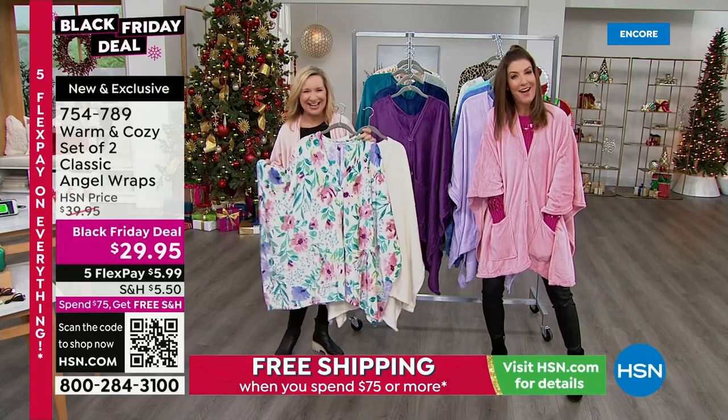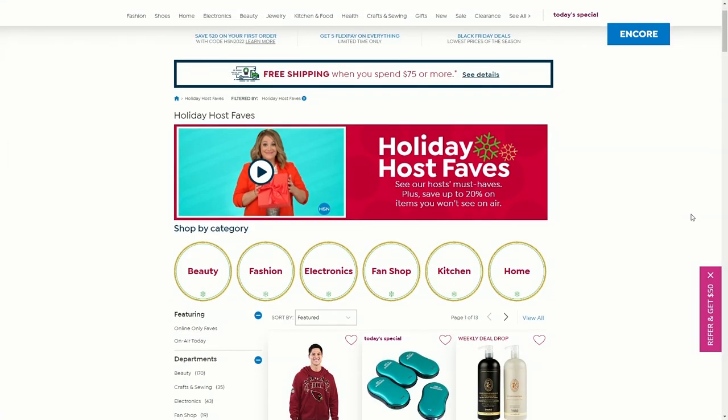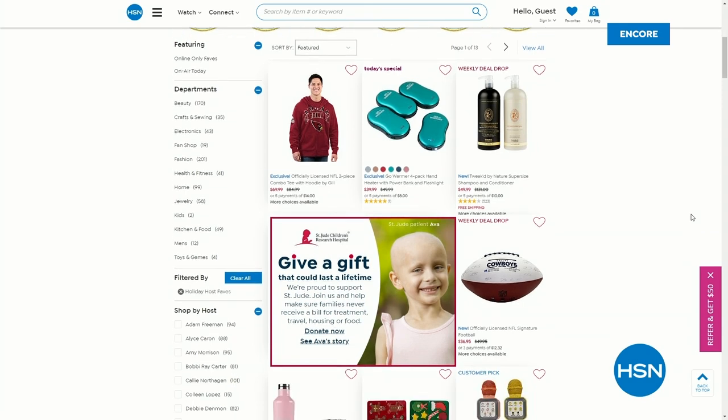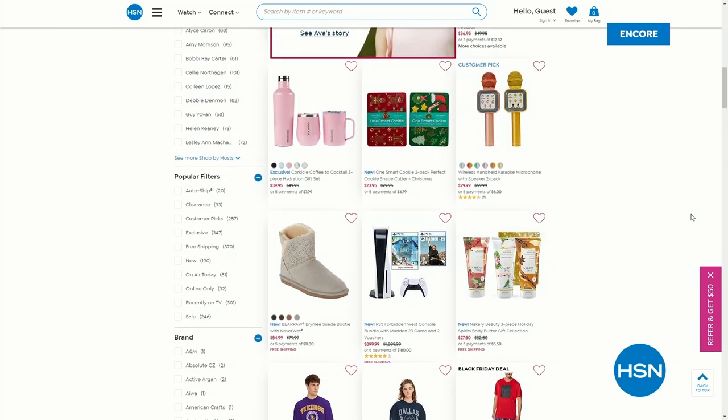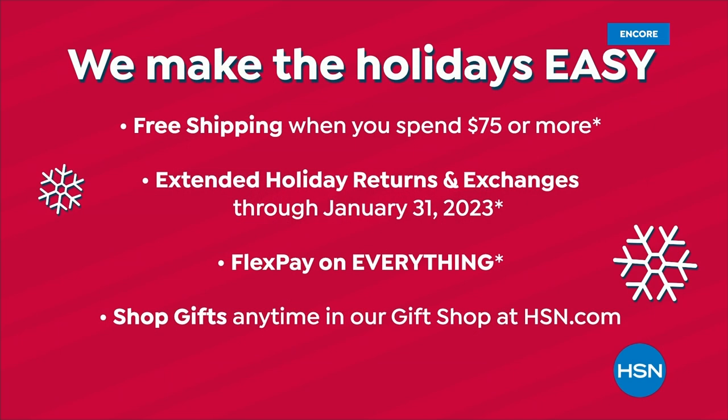Good to see you, Ellen. It's holiday host pick day — you can check out all the holiday host picks online at hsn.com. There's a great page with all the details. We make the holidays so easy. Right now we've got some of our best deals of the season. If you see something and love it, shop it and drop it in your cart. Free shipping when you spend a total of seventy-five dollars or more — extended holiday returns and FlexPay available on everything.